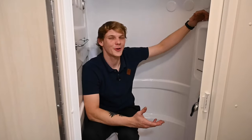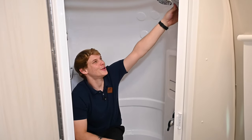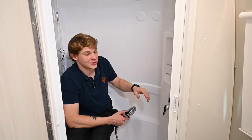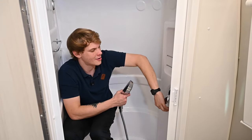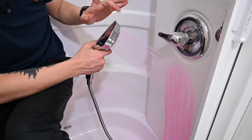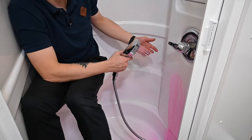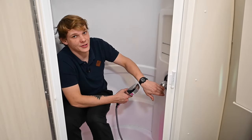Now we're in the rear bath of the 19CB — I'm sitting in the shower cabinet. The shower has a mixing valve that runs both hot and cold through the shower head, so I'm going to turn it all the way on and let it spray antifreeze through both the hot and cold supply lines. I'll let that antifreeze run for a little while and make sure no clear water is coming out.